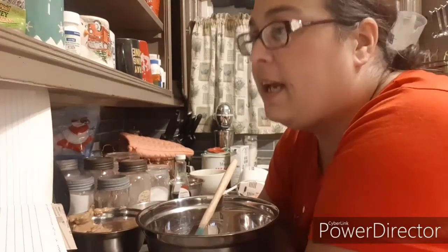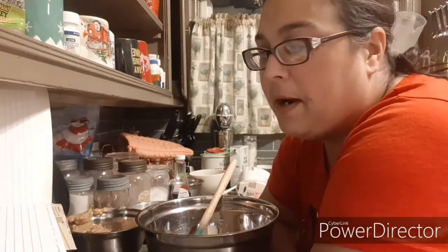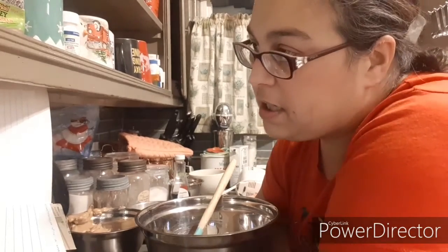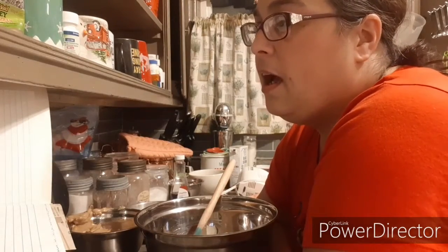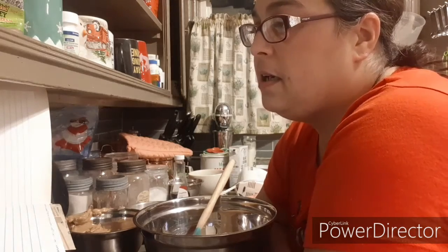Welcome back to another baking video. I'm gonna do peanut butter cookies. I found my recipe book so I'm gonna try to make different things. Plus I gotta make some Christmas stuff as well. I'll leave the recipe below in the description for you.